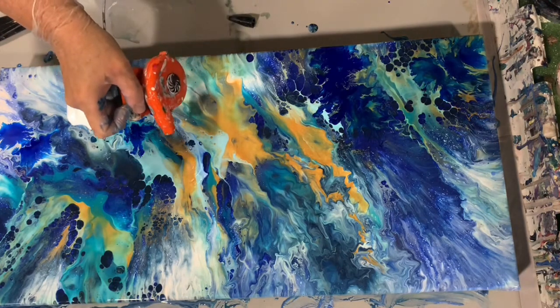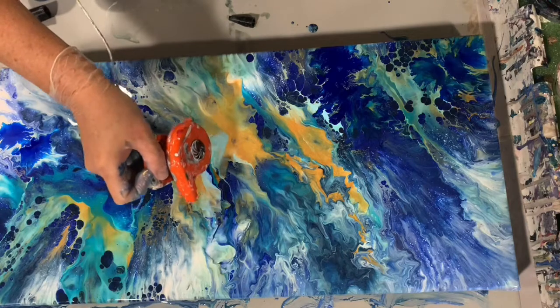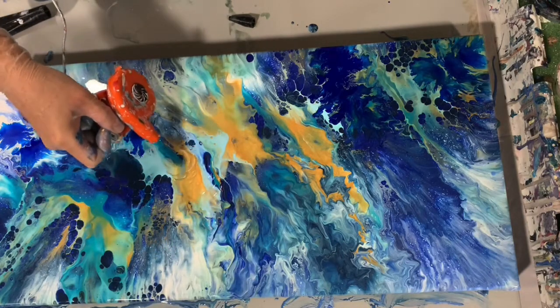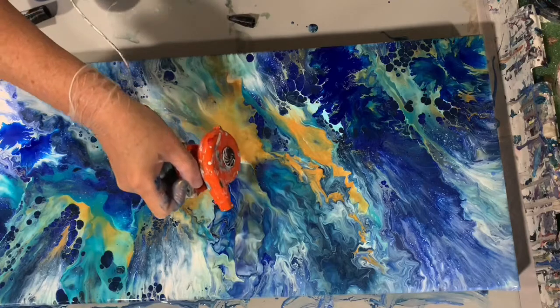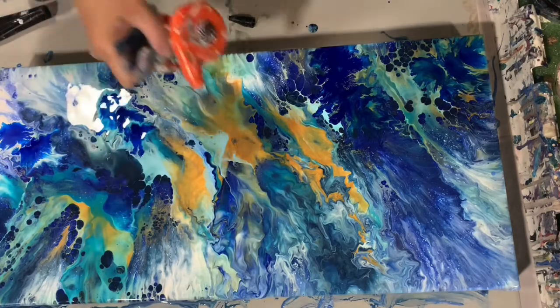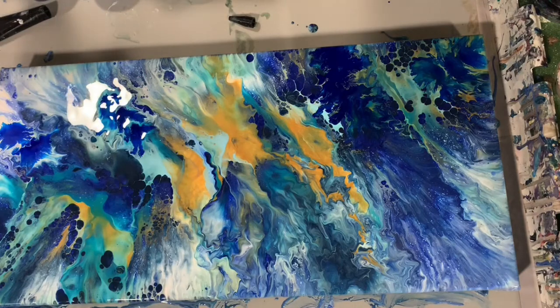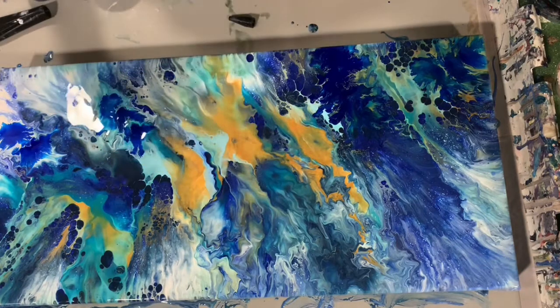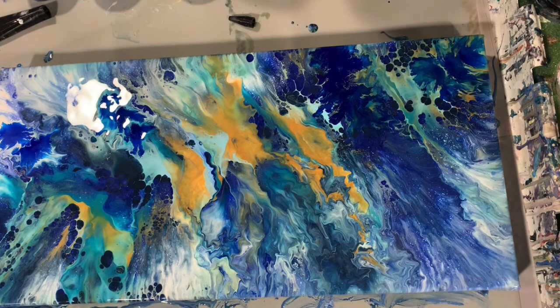I'm going to work on this gold just a little bit here. I do like that better. I'm just looking to see if there are any more areas I'd like to enhance, and I think I really, really like what I have here. I'm going to do another torch and then we'll get you down for a close-up.